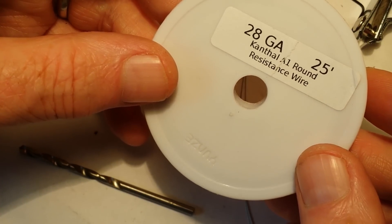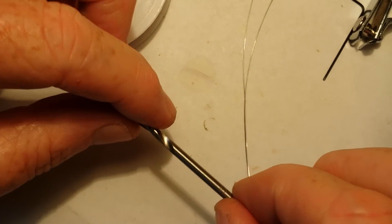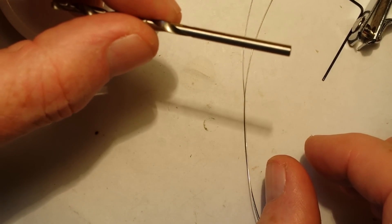A few things you'll need is, of course, the Kanthal wire, an 1/8-inch drill bit, or whatever size you'd like to use.